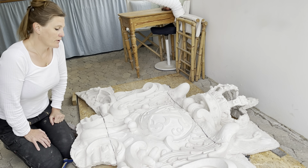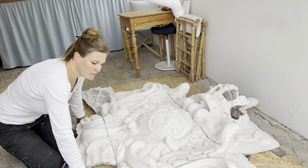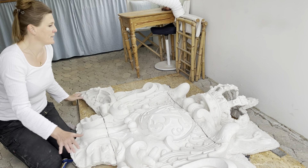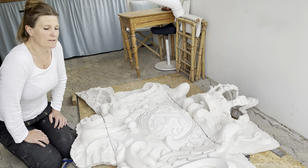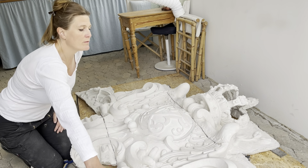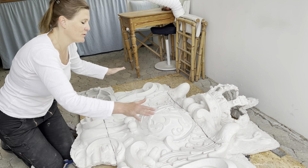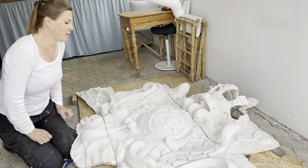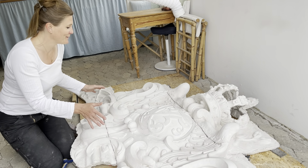Det første jeg gør, når jeg får sådan en opgave, det er at lægge den op, nivellere det i forhold til gulvet, lægge alle gipserne op, så det passer i forhold til hinanden. Og så er det vigtigt, fordi tit er de tilbagehugget her på fladerne, og de er ujevne i forhold til facetten – de er ikke i samme niveau. Så det jeg gør, det er at lægge den op, nivellere den, få den til at passe så præcist som muligt. Alt hvad man arbejder med inden for restaureringen, som er gammelt, det er som regel ret skævt.